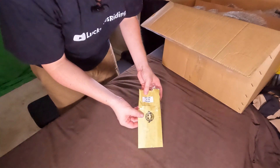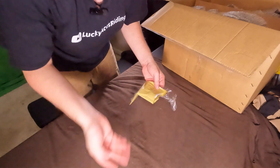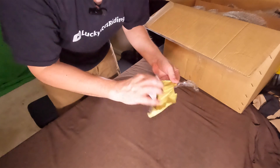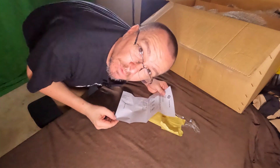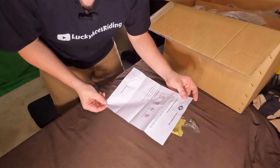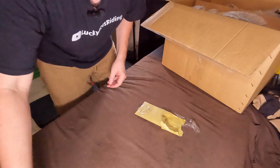First thing they give you is this little envelope that says keys are in here. There's also paperwork in here — I presume this is going to be instructions. Instructions are for painted bags only. I went with the gloss black because the bike is gloss black. Microfiber towel, warm soap, water — don't use bleach. So that's just the how-to take care of your bags.